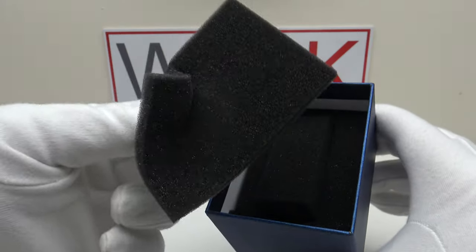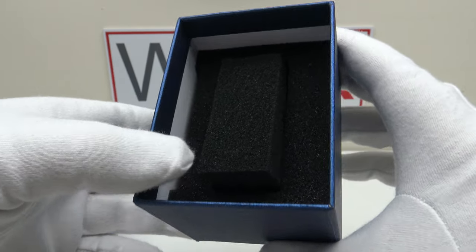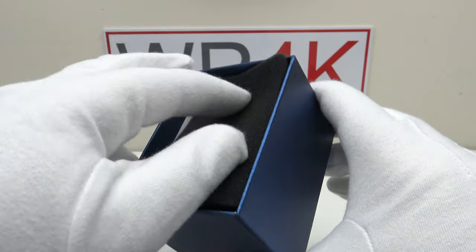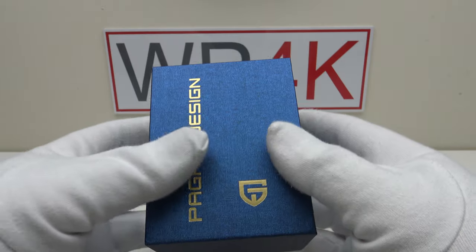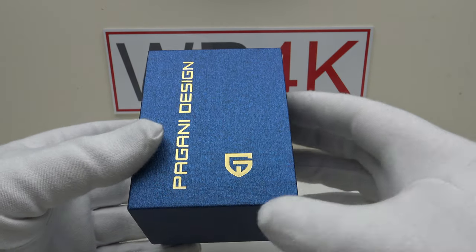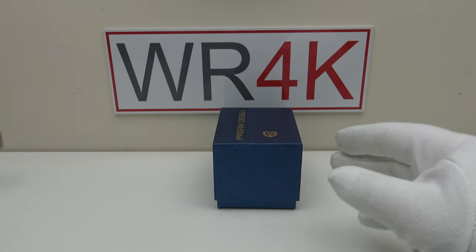One removes the lid and there's a protective foam panel; the watch sits on a piece of foam inside a foam cutout as one would expect. Although basic it does suffice in protecting the watch in shipping, and I think it's perfectly acceptable to use this style of basic watch box bearing in mind it's a low tier price point piece at only €114.